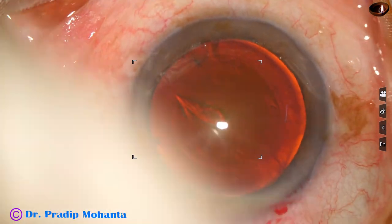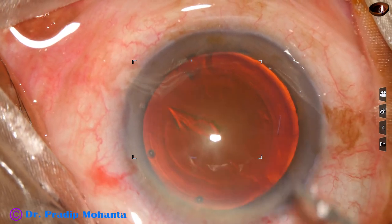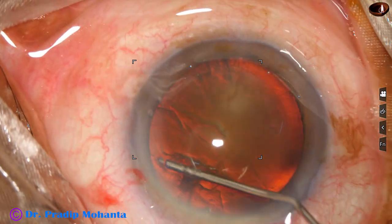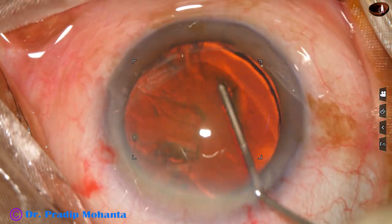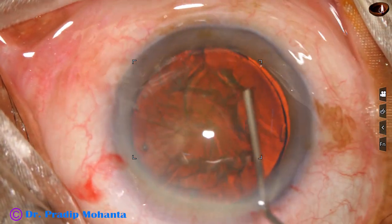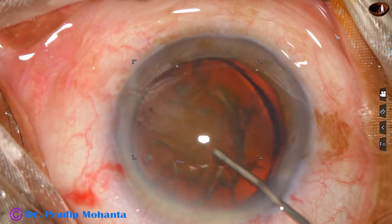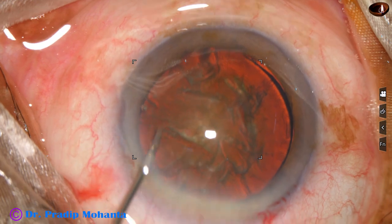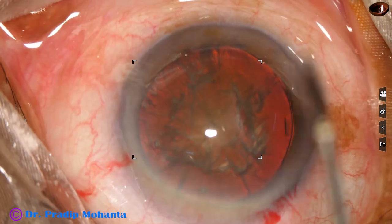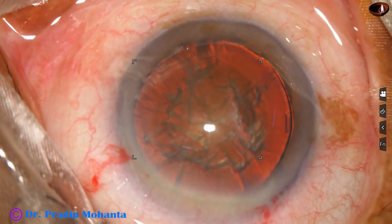Now hydrodissection is done with a 27 gauge cannula, and now the nucleus is rotated. The nucleus has rotated, but there is an epinucleus shell which is attached to the capsule.